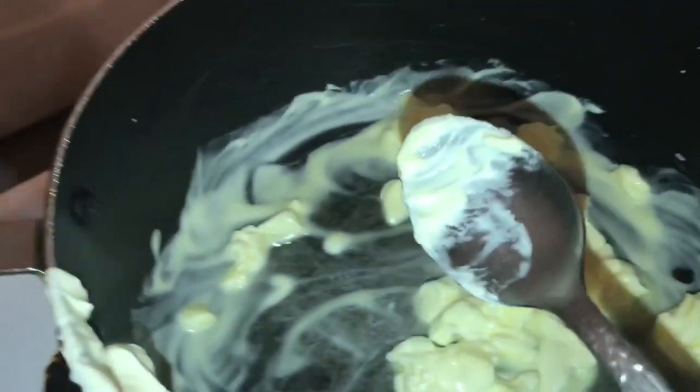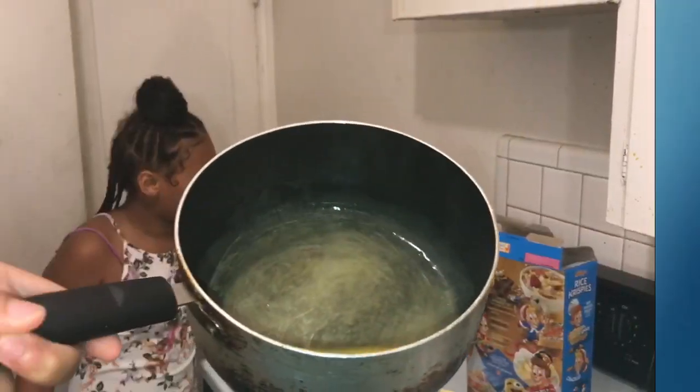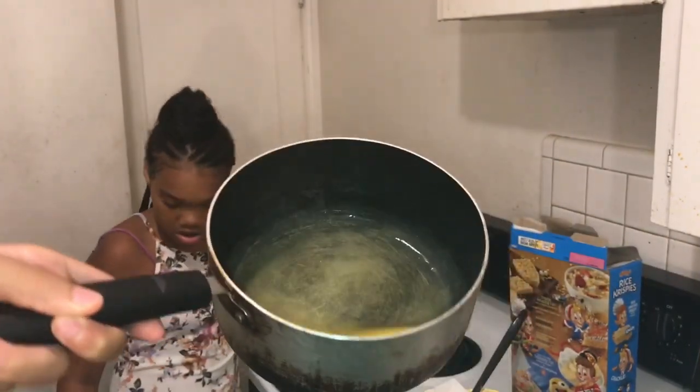We turned this on hot, right? And this is the butter. We're about to put the marshmallows in there. This is the butter — I don't know if y'all can see it.